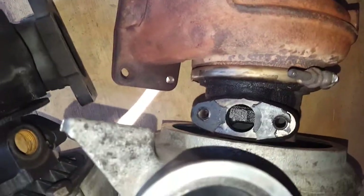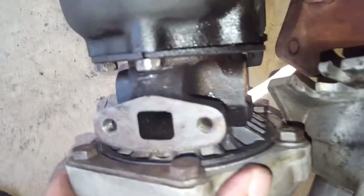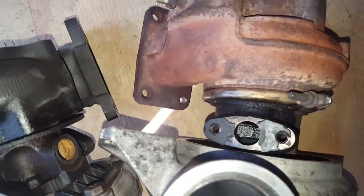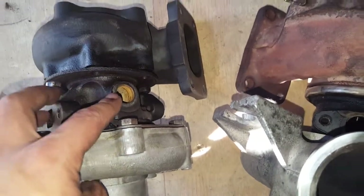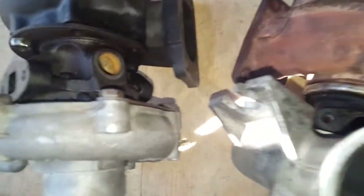What's nice is that the oil return is actually very similar. The only difference is the stock has a square port and this one has a circle, but they're actually very similar. So I don't have to modify anything — the stock oil return will work perfectly fine.